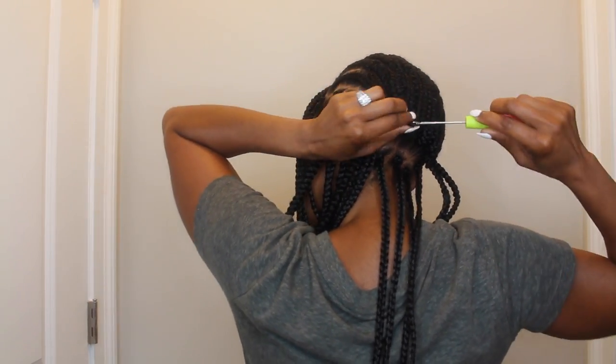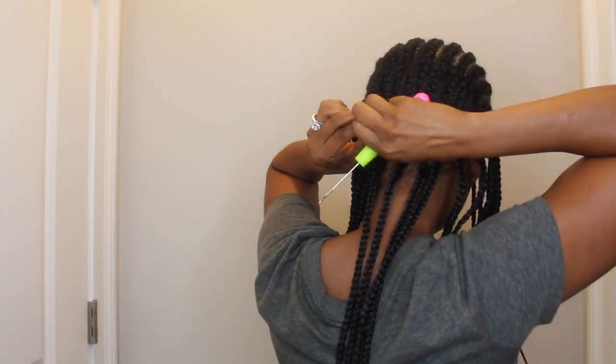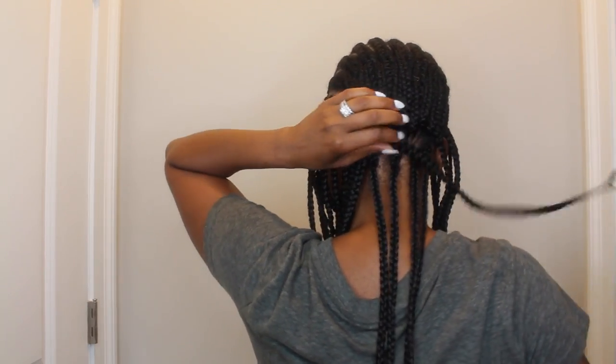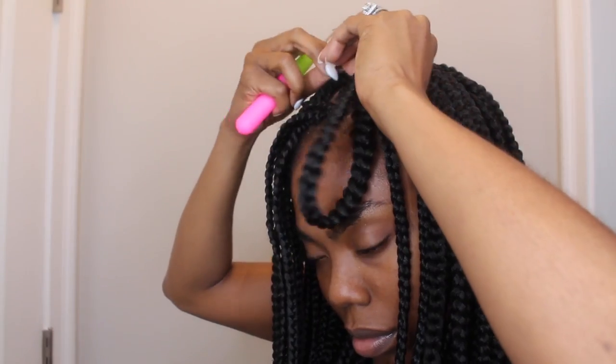Because usually when you get individual braids done, your hair starts to frizz up with the braids, and here that didn't happen. So basically once I got home, I went ahead and oiled the inside of my cornrolls. After I oiled the inside of my cornrolls, I just went ahead and crocheted them in. I started from the bottom and I worked my way up.